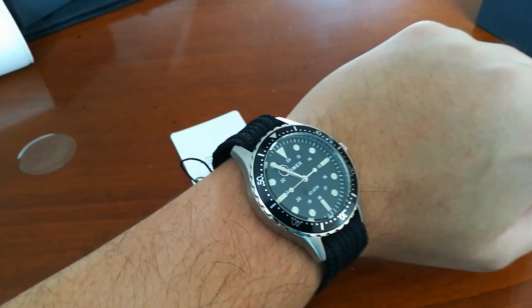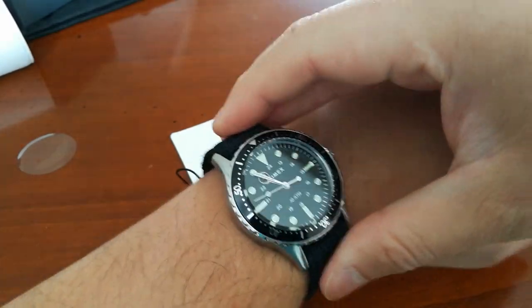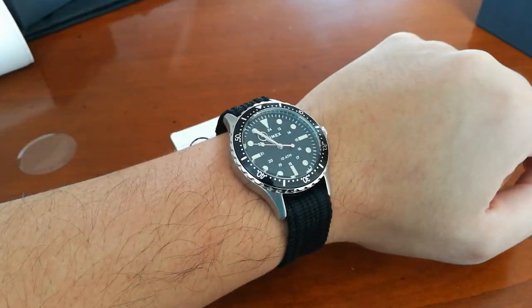Let me put this on my 7-inch wrist real quick. 40mm is my sweet spot — 42mm is probably my max, depending on lug width and all that. Here it is on my 7-inch wrist.